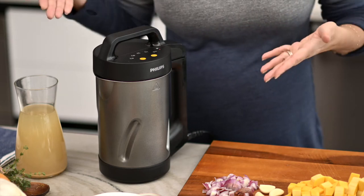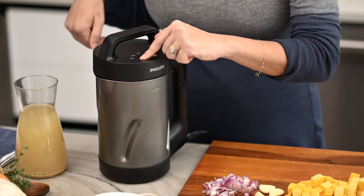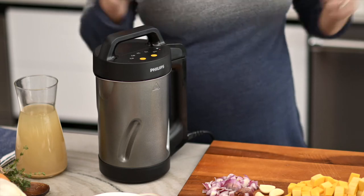All you have to do is select one of the following: puree, chunky, milk base for optimized heating, compote, smoothie, or cold soup — or manual if you just want to use it as a blender.